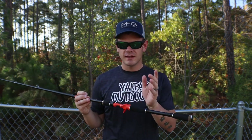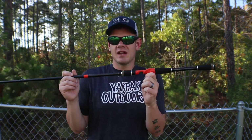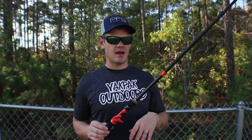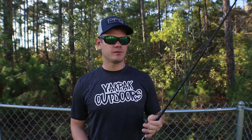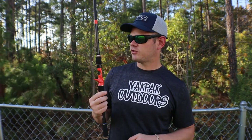I got to fish with this thing Saturday all day long in a tournament and it stood up phenomenally. I couldn't ask for a better topwater rod, jig rod, or frog rod. I threw everything from tiny half ounce spooks all the way up to three quarter ounce buzzbaits, and I was throwing 110 Whopper Ploppers on it — it just handled everything phenomenally.